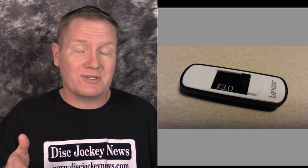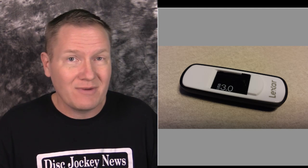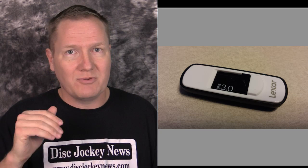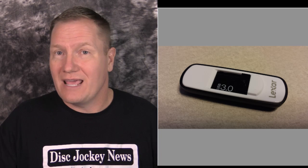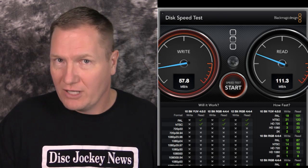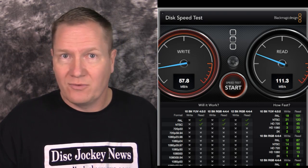A common question is whether you can store videos on a thumb drive and access them on a computer. Most thumb drives are USB 2 and aren't fast enough for video, especially mixing two videos from the same drive — you get hiccups and dropped frames. This is a Lexar USB 3.0, 128 gigabyte thumb drive. Testing on the MacBook Air: write was 57.8 and read was 111.3 megabytes per second — good enough for basic DJ video playback.